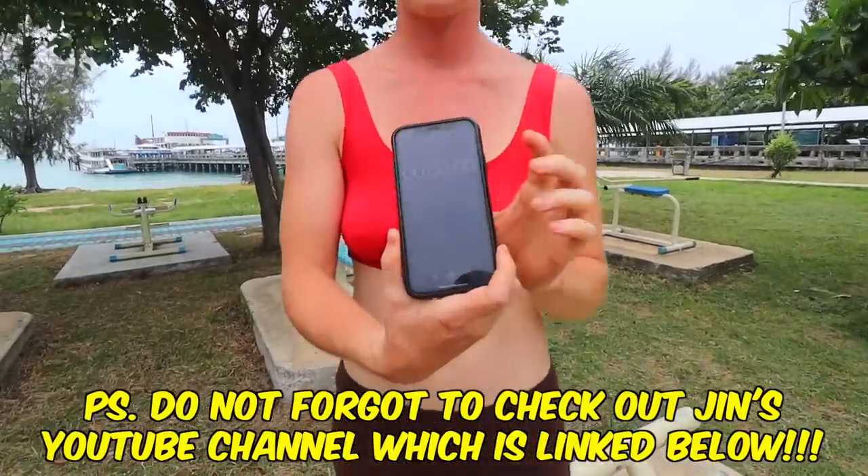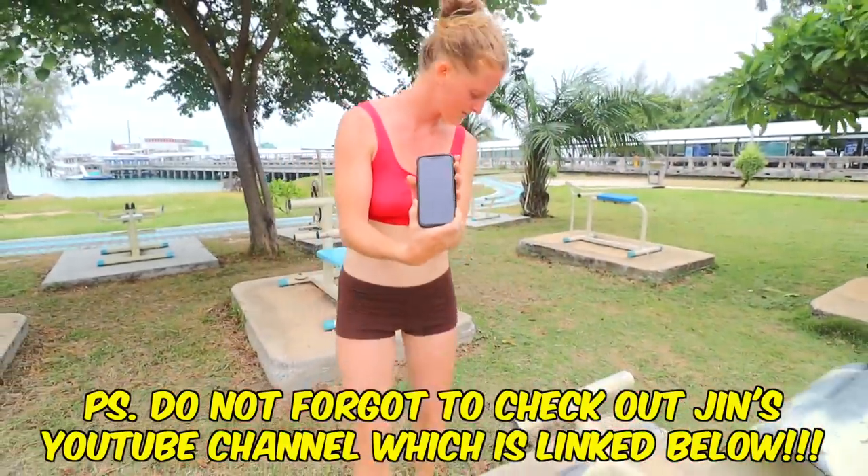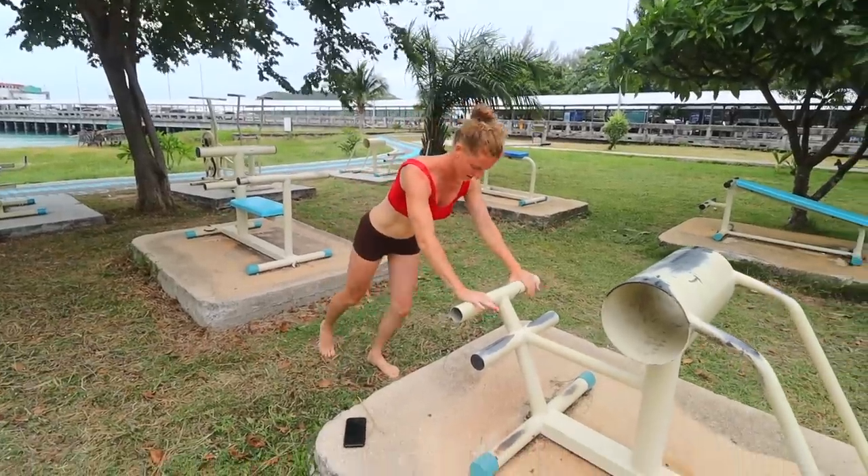Hello, it's Danny from Conscious Calisthenics here. I have a guest, Jin, who I am instructing through a beginner calisthenics chest workout that you can follow along with.